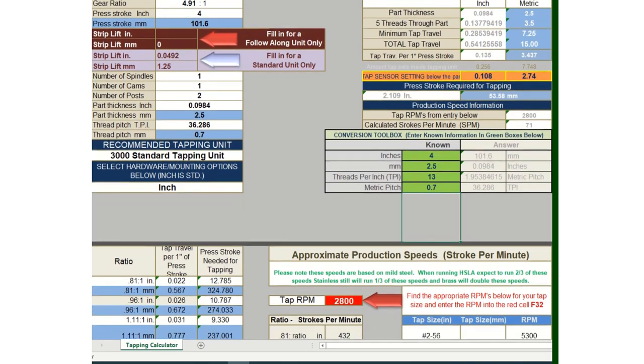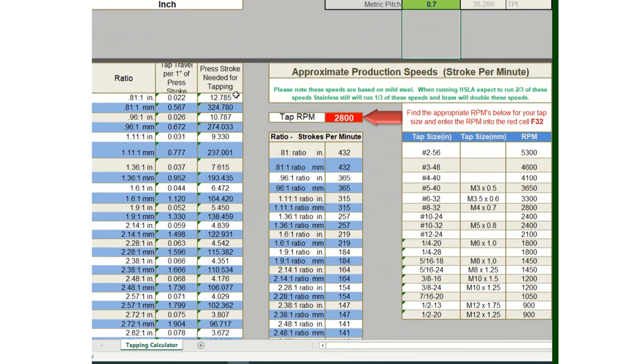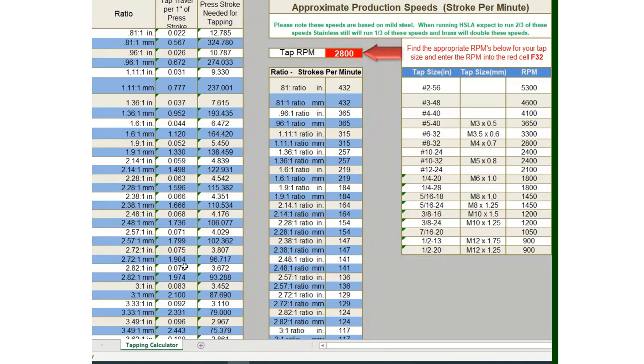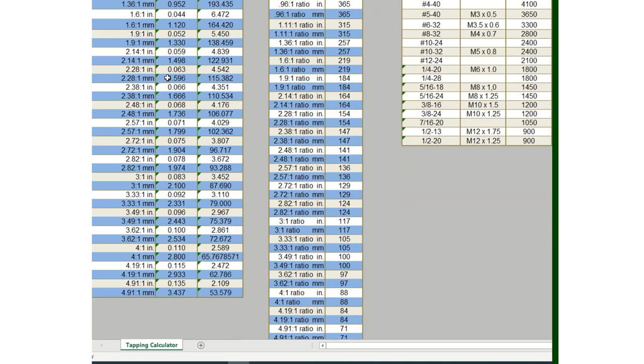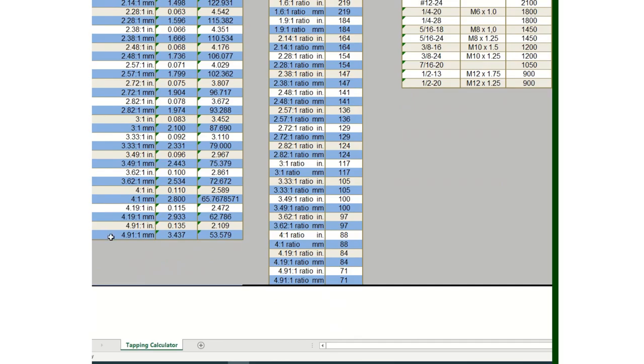After entering all that information and hitting enter, scrolling further down the calculator shows how much press stroke is required for each available gear ratio in the tapping unit. Line 30 shows our slowest ratio at 0.81 to 1, and line 69 shows our fastest ratio at 4.91 to 1. What these ratios mean: at the 0.81:1 ratio you get 0.81 revolutions of the tap per inch of press stroke, while at 4.91:1 you get 4.91 revolutions per inch of press stroke.